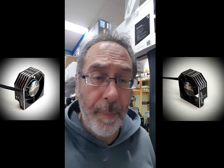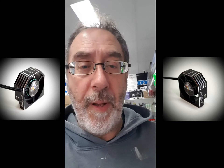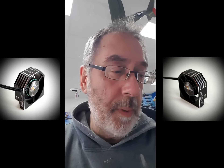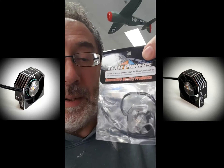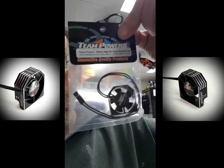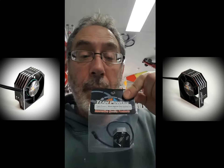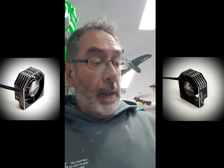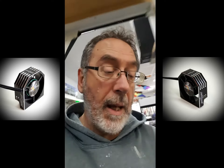Good morning everyone, just thought I'd give you another quick introduction on a new product out of Team Powers — it is their 30mm fan with alloy housing. What this one does, because it's actually a smaller form and case size than most other alloy fans, is allow you to find it a lot easier to place into tight spaces, especially on two-wheel drive buggies and four-wheel drive buggies.